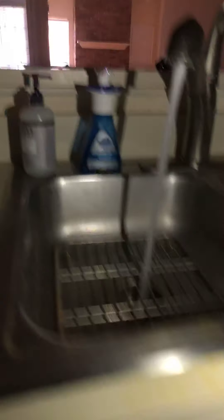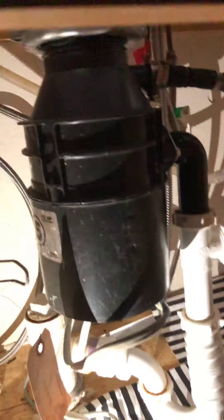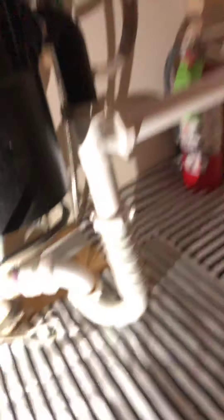Let's turn on that sink — water's flowing just fine. Let's see what's happening here; we can cut that excess out of there. I don't see any leaks here, so that's good.